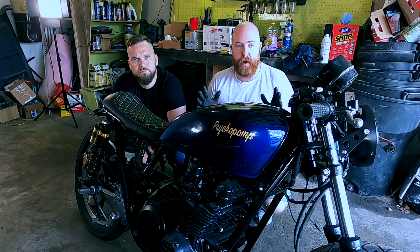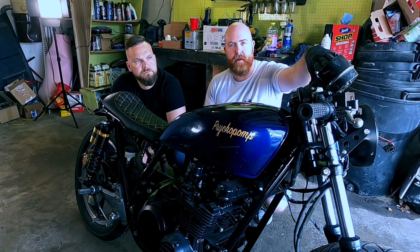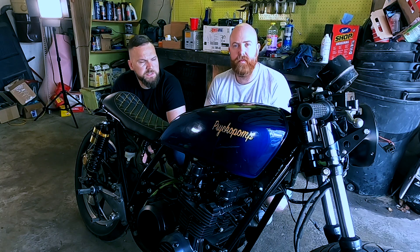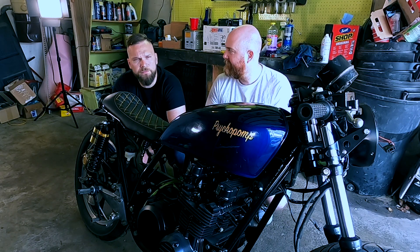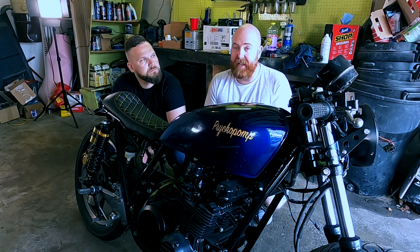That's kind of it for part one. We're not sure we're going to keep this gauge cluster — we might get different types. Part of the whole cafe look is to drop the instrument cluster, and this is still set up pretty high for the old handlebars, so we'll figure it out. We hope you guys enjoyed — don't forget to like, don't forget to subscribe, and we'll see you next week.